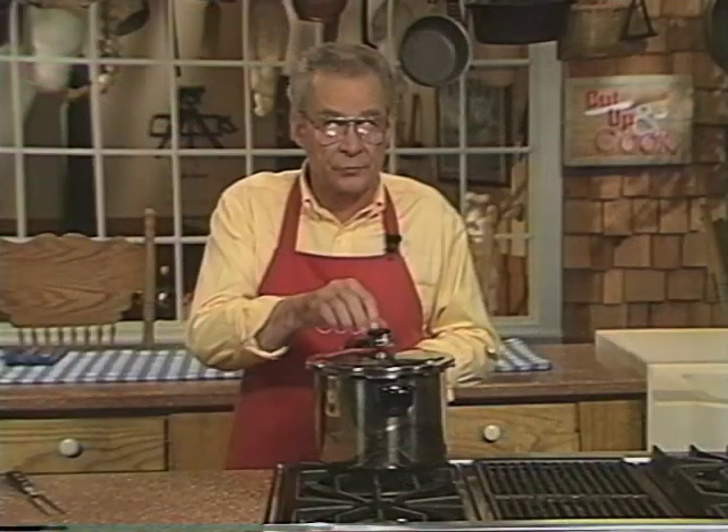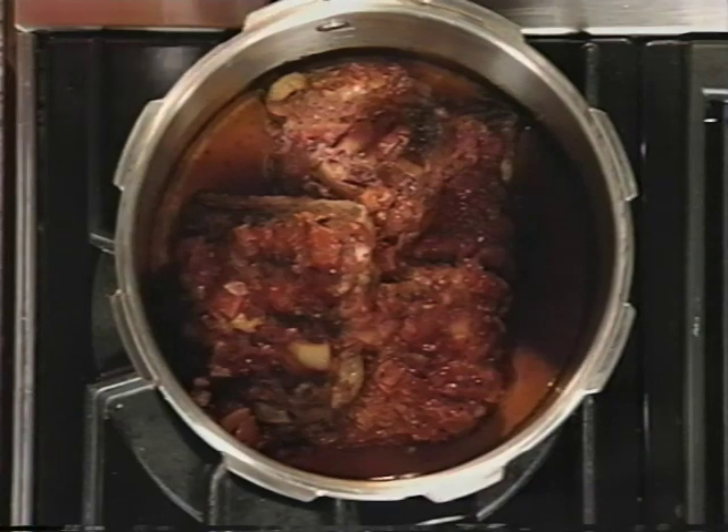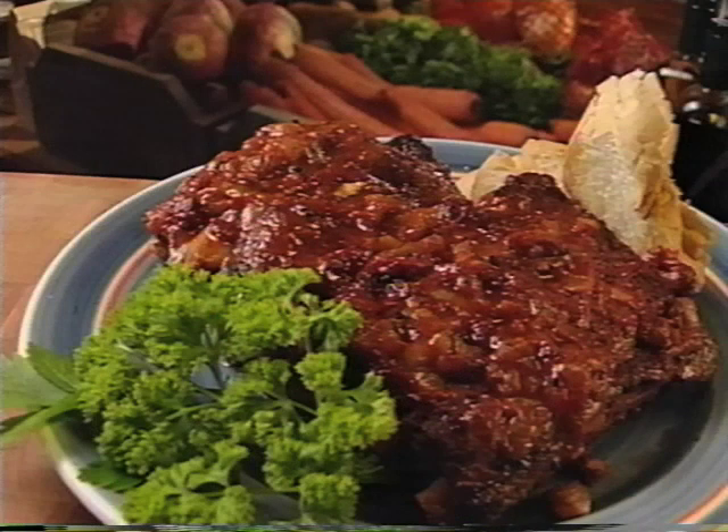And there you have some delicious spare ribs cooked in a fraction of the time it would take by ordinary methods. These ribs are juicy and tender, and if you like a little crispier exterior, you can put them under the broiler for a few minutes.